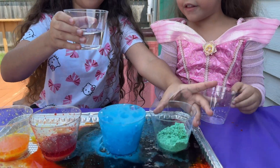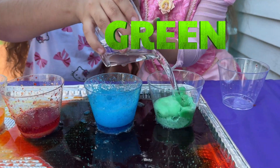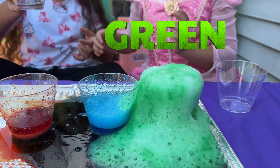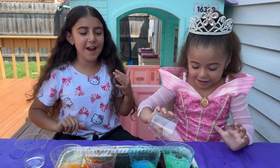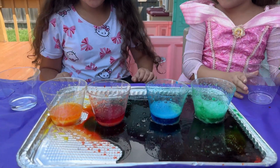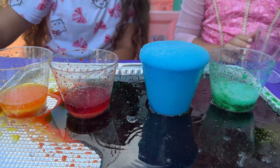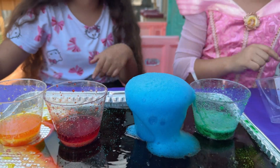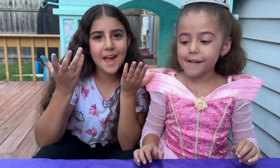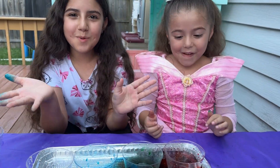Time for green color. Let's do it both with them. Green color — whoa! That was a super fun experiment. Oh my gosh! Don't touch it. Try this experiment at home with adult supervision. It's super cool.